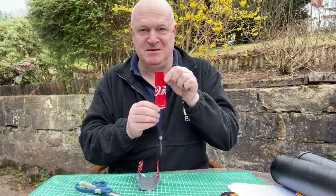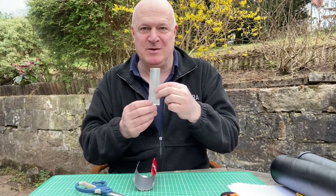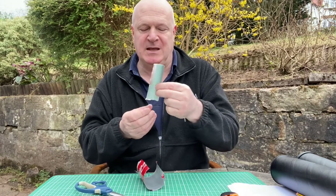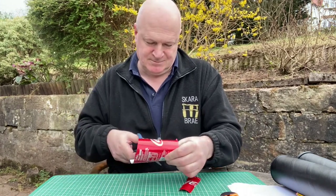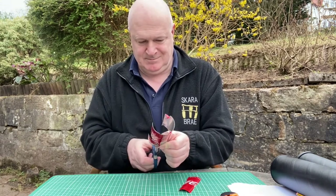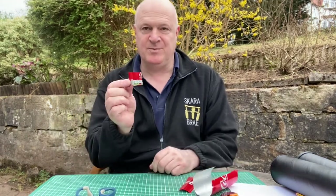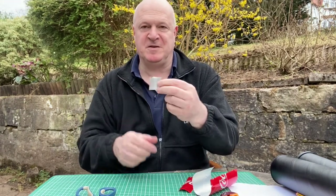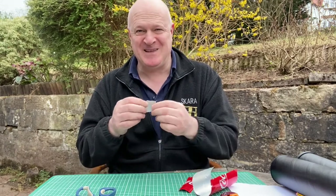Shim number one is done. That's going to be used to cover one of the holes in the Pringles pot. And I'm making a little square one now — about the size of a 50 pence piece, so, well, a square 50 pence piece.